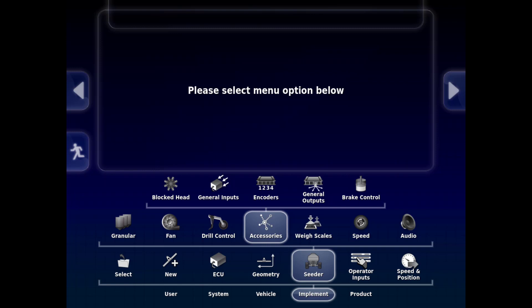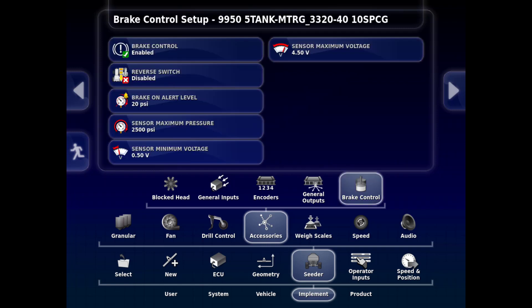This is the monitor setup for 9000 series brakes. Under Implement, Cedar Accessories, Brake Control, open up the tab that has Brake Control. If it is not enabled, enable it.